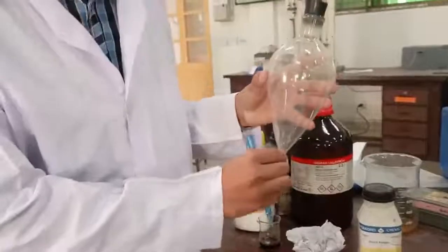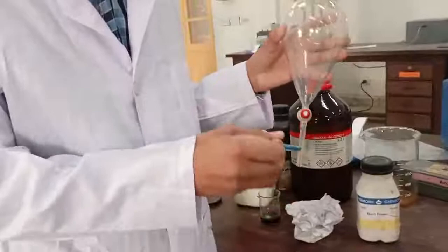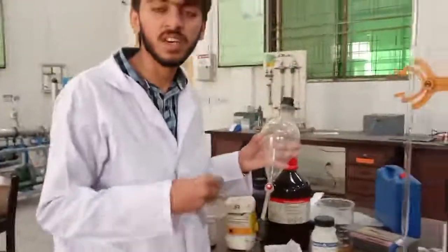By using the separating funnel, we drain out all the CCl4 and we get the iodine-enriched hybrid solution.